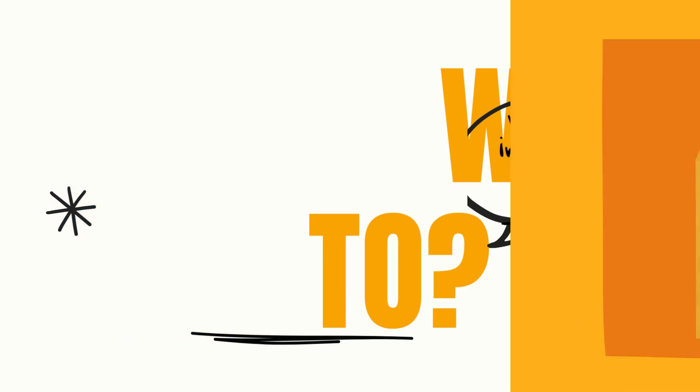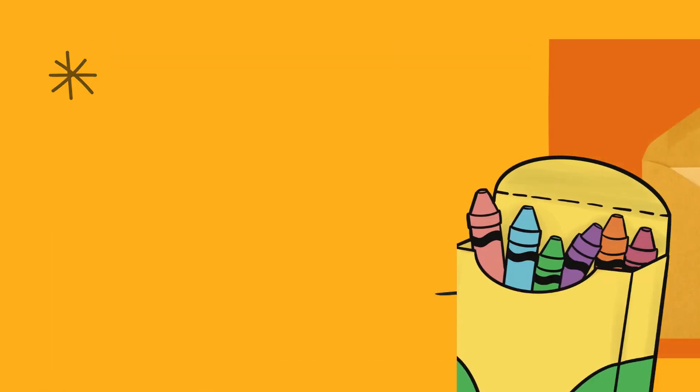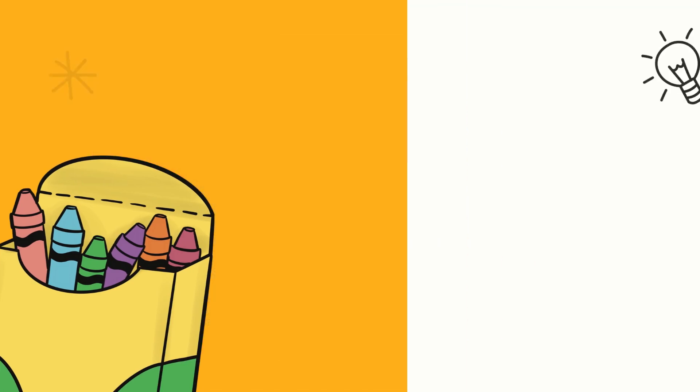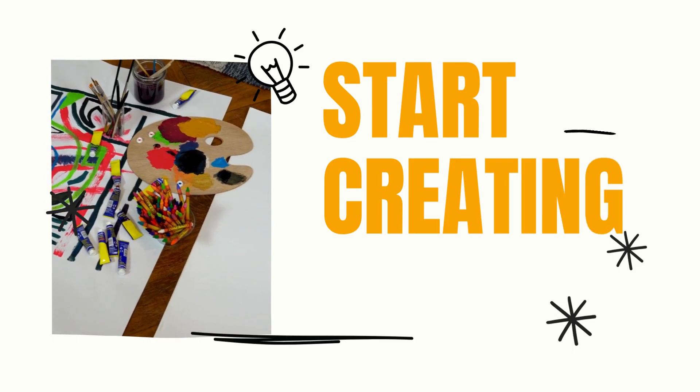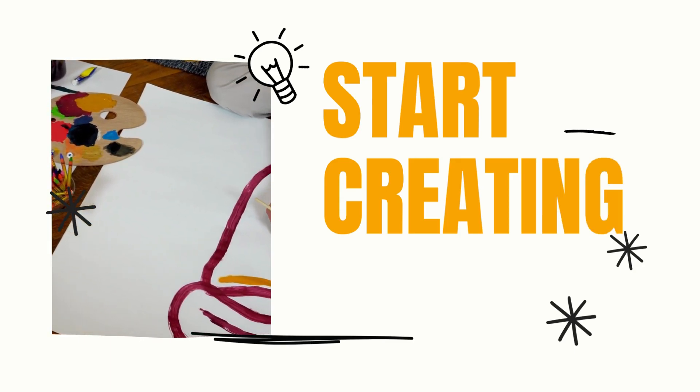Gather magazine clippings, gather pictures and things that come in junk mail, glue sticks, paint, and things like that. Just put it down on the page however it comes out and however it feels like it fits together.